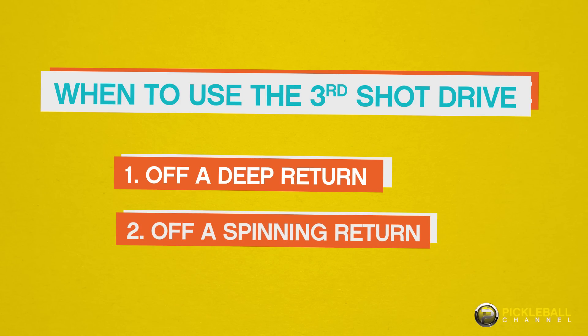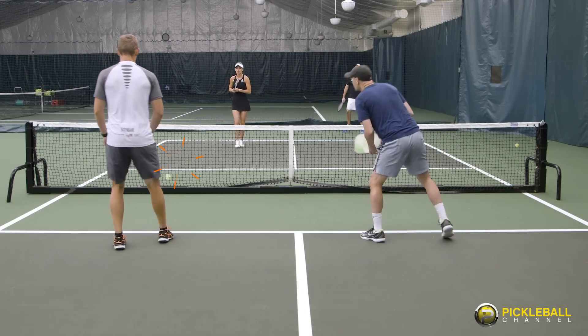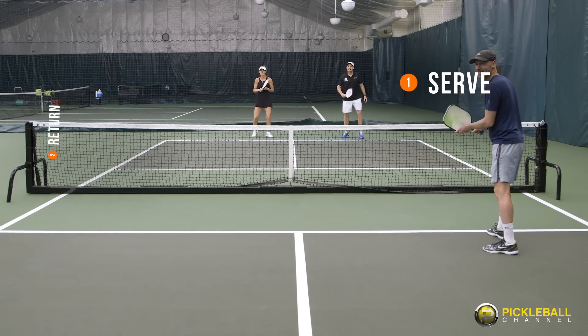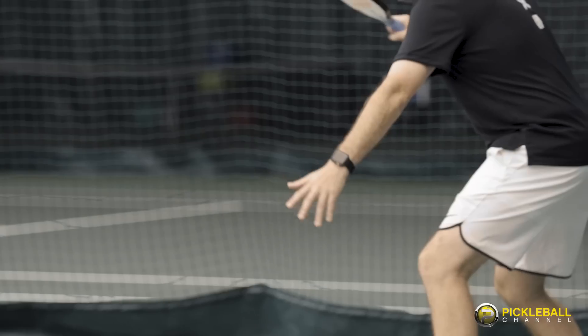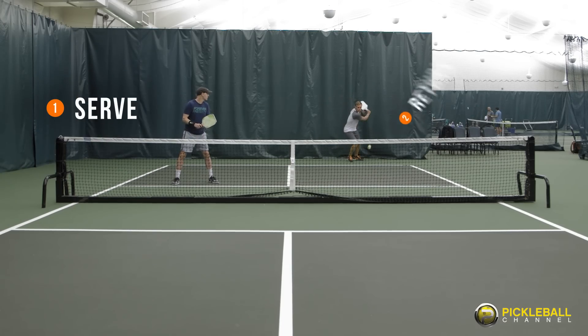The second scenario in which you could hit a controlled third ball drive is when your opponent hits a return with significant spin. The more spin the ball has on it, the harder it is to execute a drop. So you're more likely to either make an error into the net or leave an attackable ball too high that your opponent puts away. It often makes more sense to hit a controlled third ball drive, hitting it at around 70 or 75% so you can control that spin a little bit more. By hitting that controlled third ball drive, you keep the point going longer, which should in turn give you a fourth ball that has less spin on it, which you can then use to transition to the kitchen.